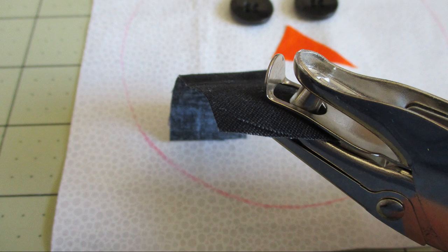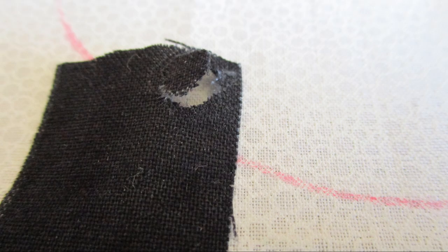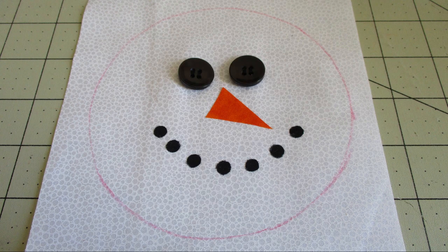Now we need to cut little circles on the black fabric to make the mouth. I'm using a hole punch. While my hole punch is well used and requires me to do a bit of trimming when punching them, the circles are actually still coming out more circle-y than if I cut them by hand. But if you prefer to cut them by hand, go for it. You can use that fabric glue to stick them on.